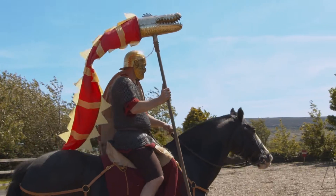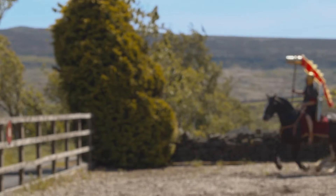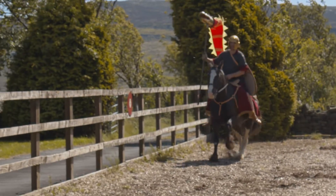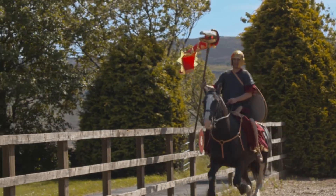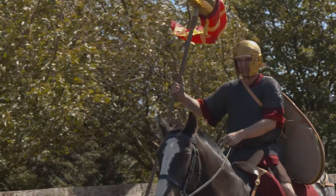Finally, you'll see the draco — the dragon's standard. This was adopted by the cavalry in the 2nd century AD, and its use continued into the late Roman period. I think you'll agree it looks quite impressive.